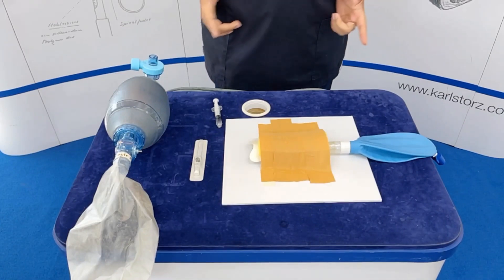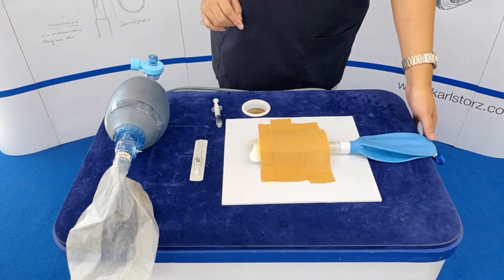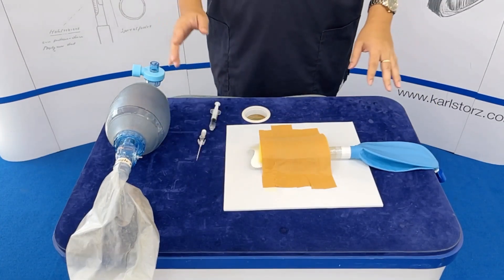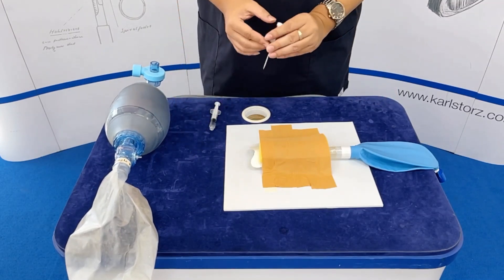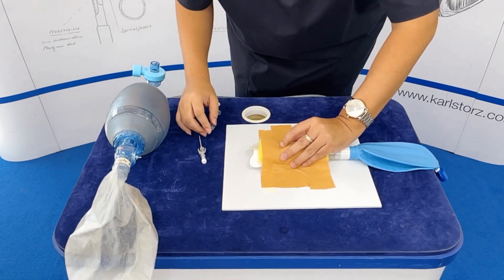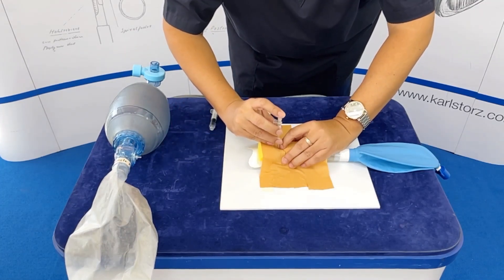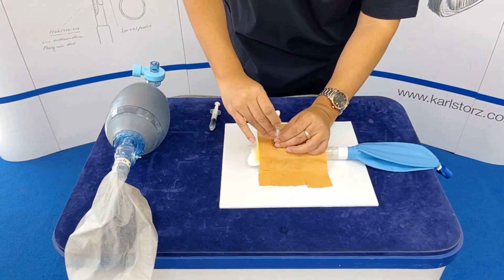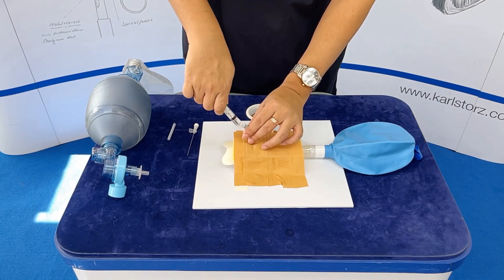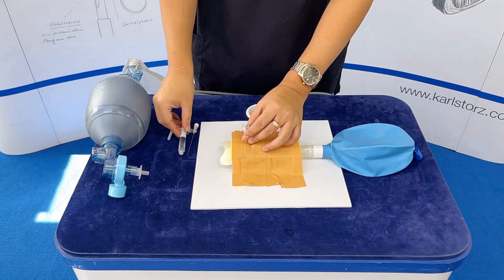Now your dummy is ready. To test our dummy, let's perform a needle cricothyroidotomy. You could use a reservoir bag to represent the lungs. First, identify the cricothyroid membrane. Insert the needle perpendicular. Once you feel the give, remove the needle. After loss of resistance, aspirate to check for bubbles to confirm you're inside the lumen.